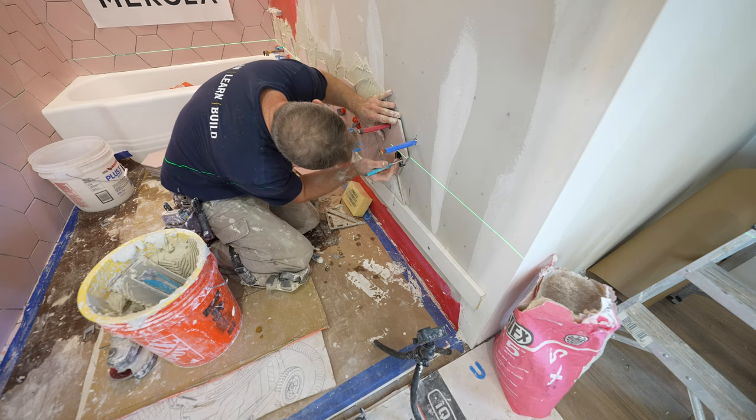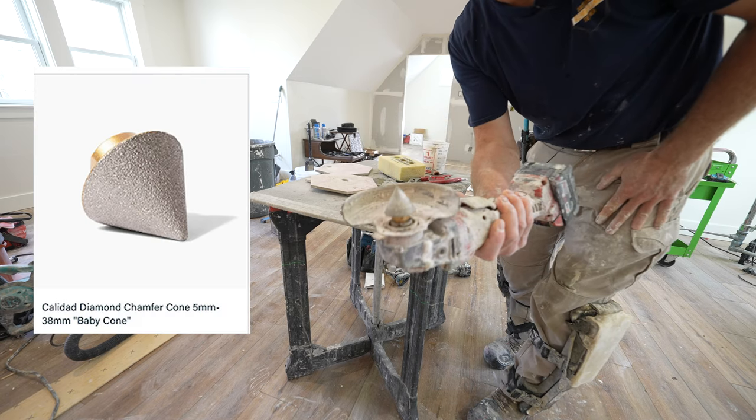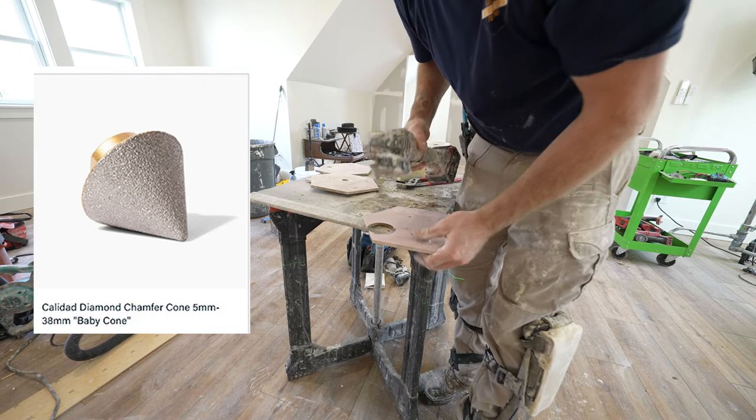It needs to be feathered out a little bit, so that's where another bit is really going to help out. This bit right here will help me chamfer this so I don't have to cut another piece.